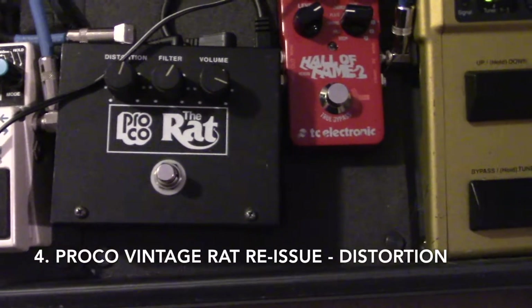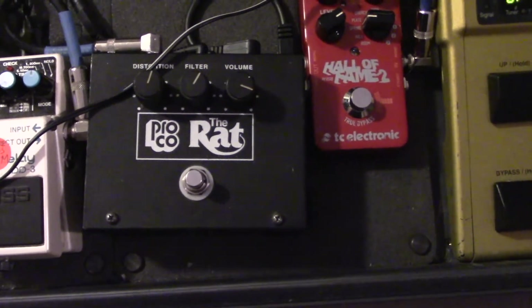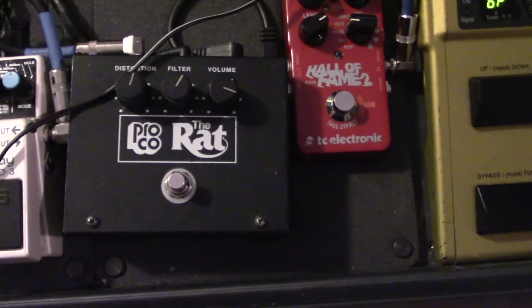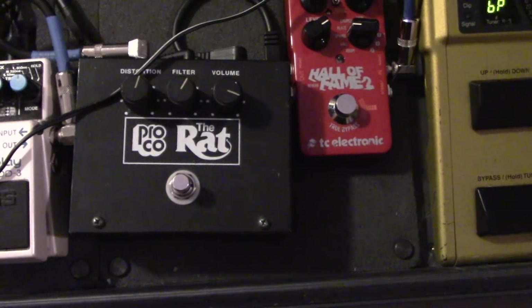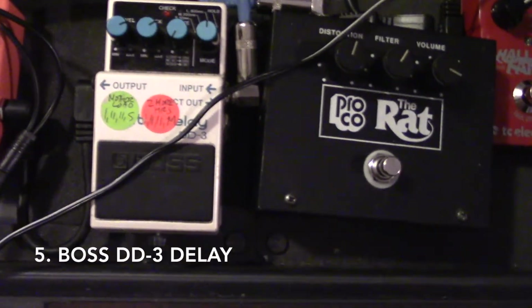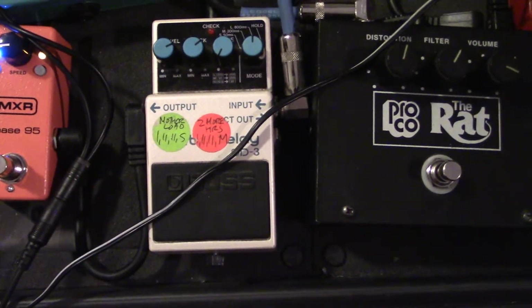My vintage RAT — this is super critical to my sound. It's just a signature, beautiful distortion, and I've talked about it in a prior video. It sometimes has a weird glitch where it kind of cuts out the sound, so it's just a little old, and I worry about it. But I don't know if I could live without it.